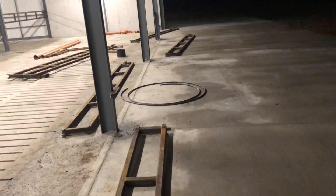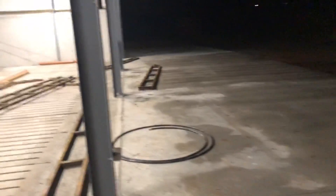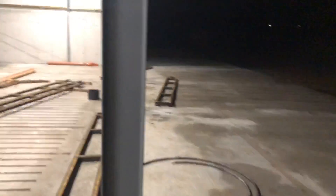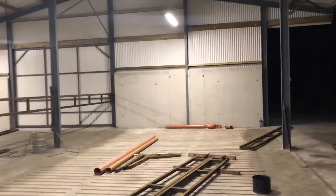It should shine enough light out here for the external feeding box, for if you were doing anything or checking or feeding at night. We didn't want to go with three rows of lights so we tried to do it in two if we could.